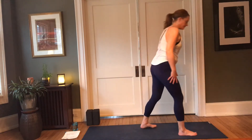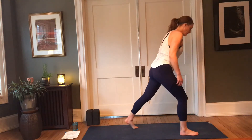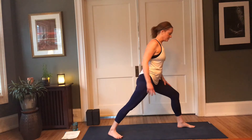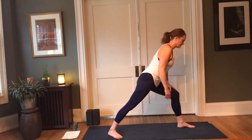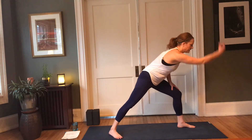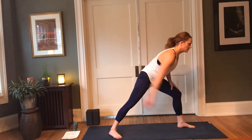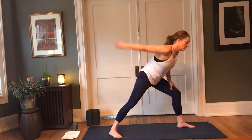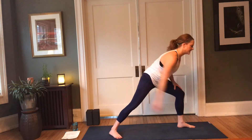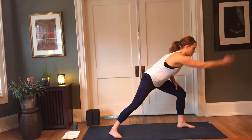Now stepping the left foot forward, right foot back, left hand grounds on that left thigh, and we're going to do the same with the arms — allowing that movement to happen. When we add this movement and we're working with the lymphatic system, we're really able to access the areas of the body that benefit from this kind of activity — this kind of blood movement, the flushing, the natural care of our bodies.